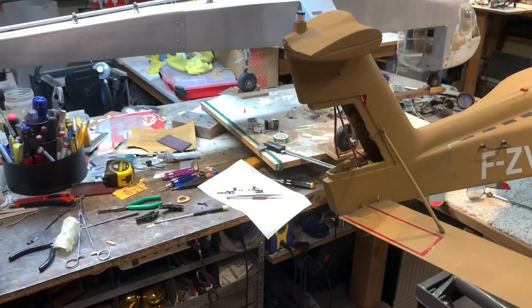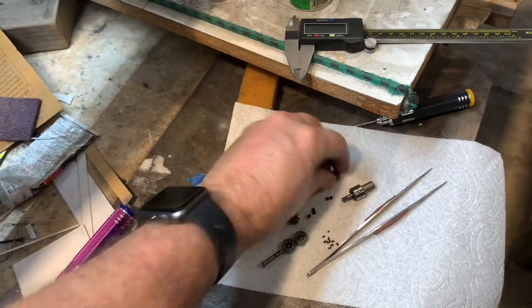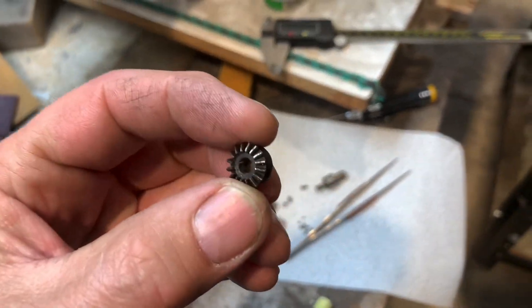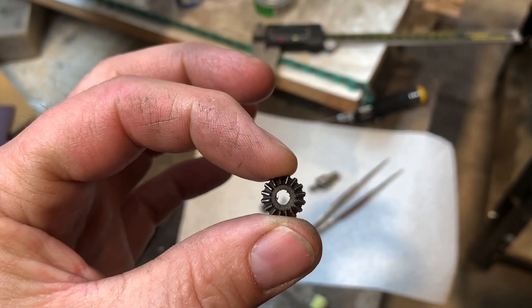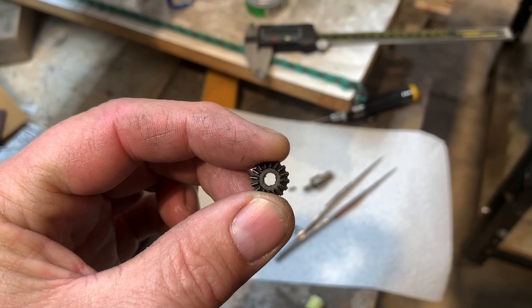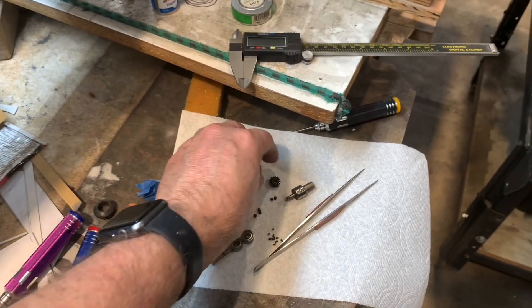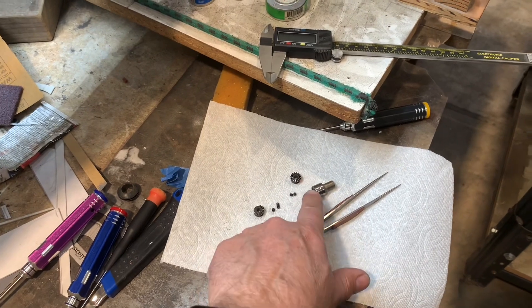We're going to try to find the gears, try to find something. I found some — the Vario gears have a 5mm hole and this is a 4mm hole. So I'd have to come up with something to take up that space to get it on that shaft.